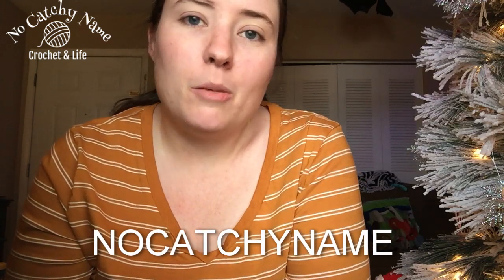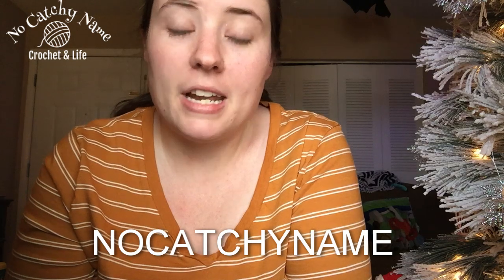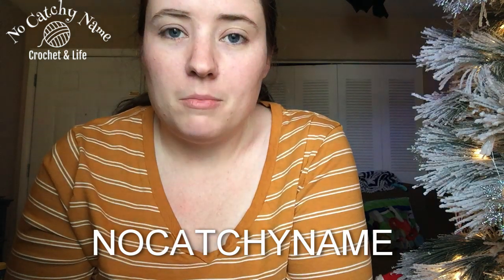She was super appreciative for the review that I gave them, so she offered to send me some labels. Then she asked if I wanted to use a logo that I put in my corner. They can make labels from your logo, so if you have a logo, you can communicate with them on Etsy and see if they can use it to make labels for whatever you want.